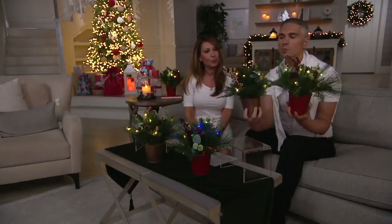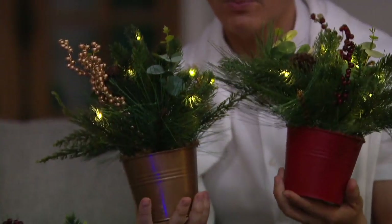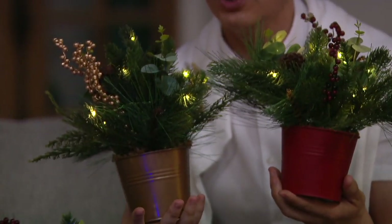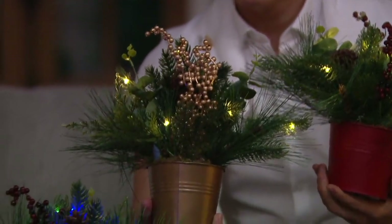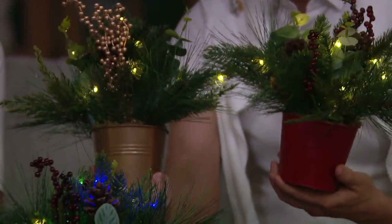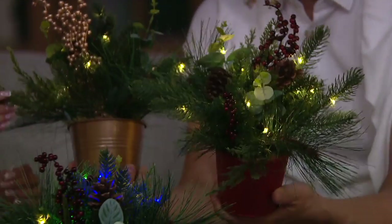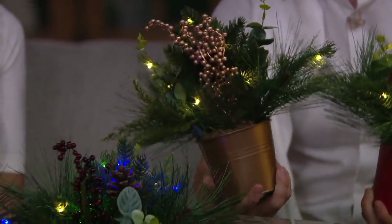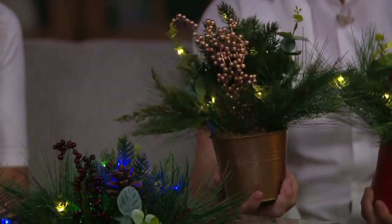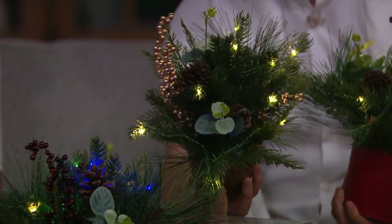I just want to show you the difference. This is the red — very, very popular, by the way; if you want that, don't wait on it. H219701. Here's the gold. The gold has the matching gold berries; the red has matching red berries. So if you're going for a more traditional look, go for the red. If you decorate with silvers and golds and champagnes and have a more glam style, go for the gold.